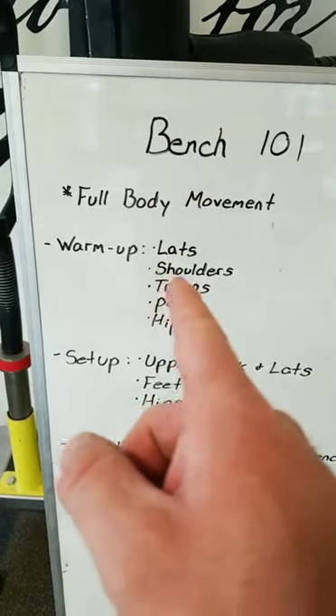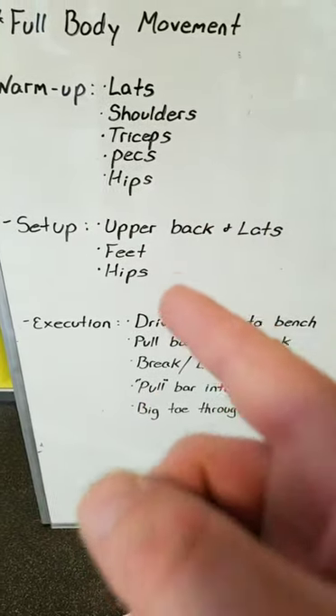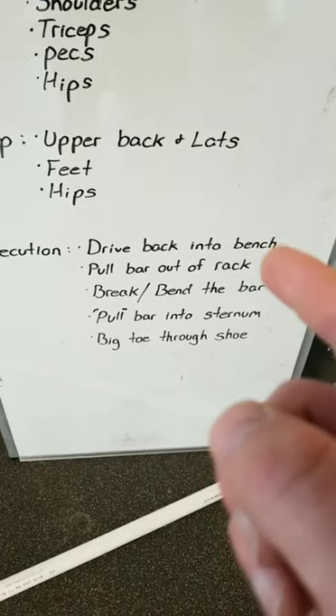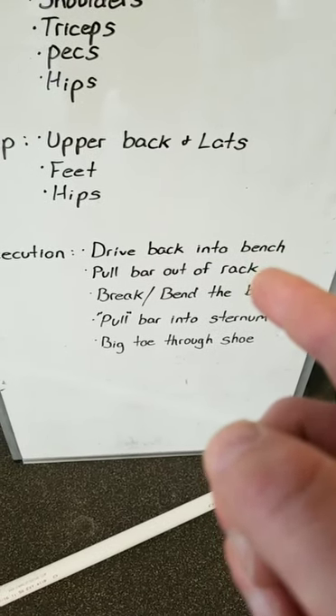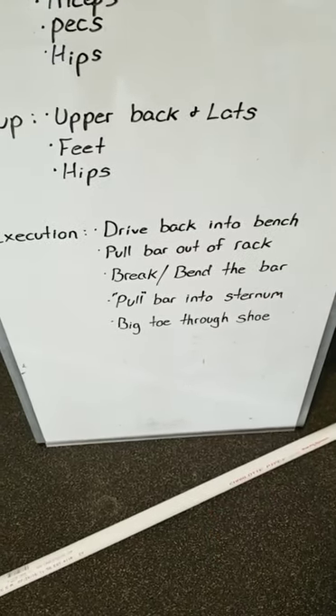Remember: the bench press is a full body movement. Warm up your lats, shoulders, triceps, pecs, and hips. For your setup, remember to set your back, set your feet, set your hips. For execution, drive yourself back into the bench even before you unrack, pull the bar out of the rack — don't press it — break and bend the bar as you pull it down into your sternum, and drive through your big toe the whole time. If you have any questions, contact me on Instagram or through Union Fitness. Next week we'll be going over the squat or deadlift — let me know what you want to see.